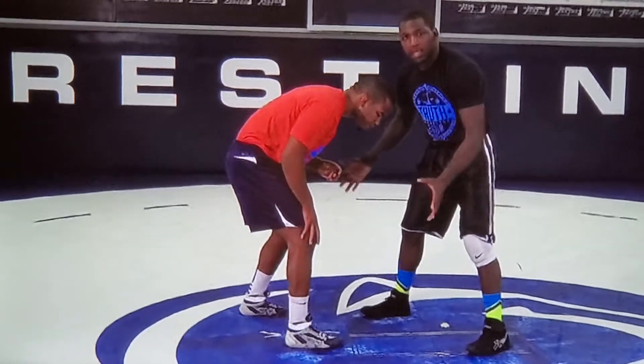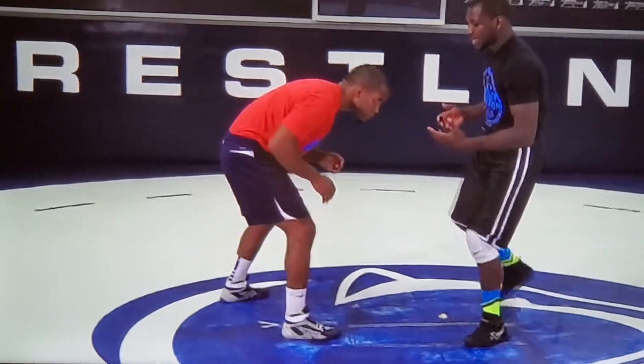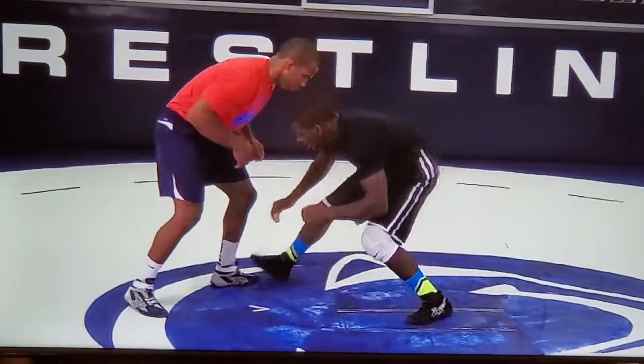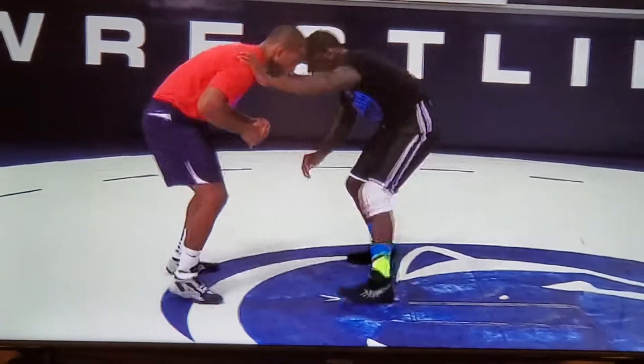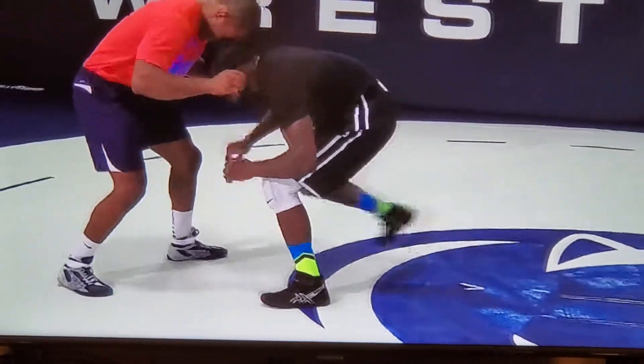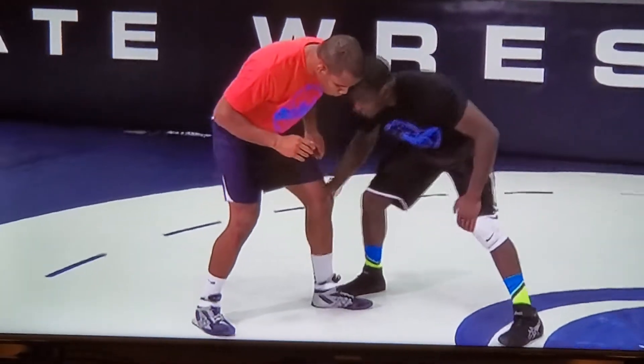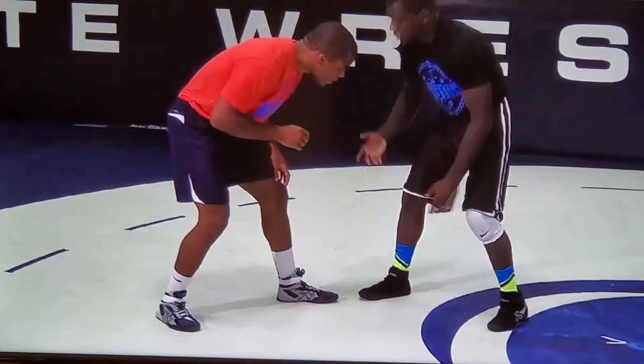That throws the guy's balance completely off. Usually when you're giving the reaction, you've got to move both of your feet. So I'm right here faking this guy out, stepping on his toe, pushing on his shoulder, giving him a good fake right here and getting my feet to where I can catch good angles.